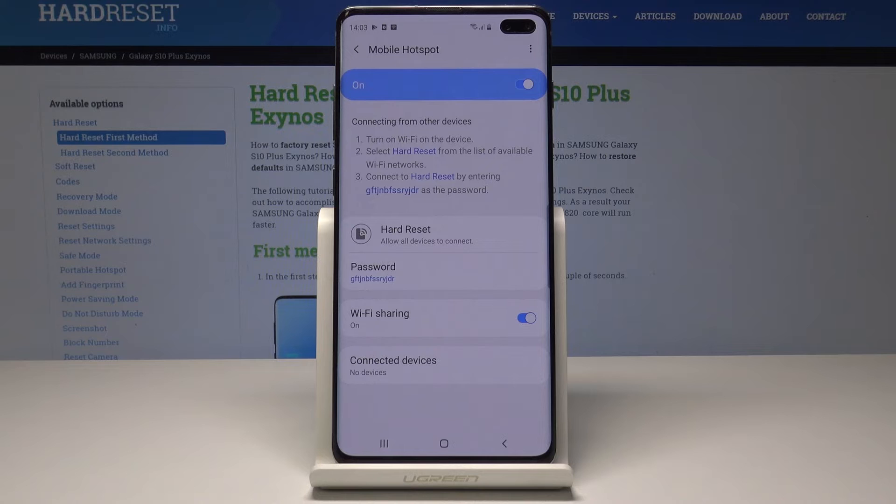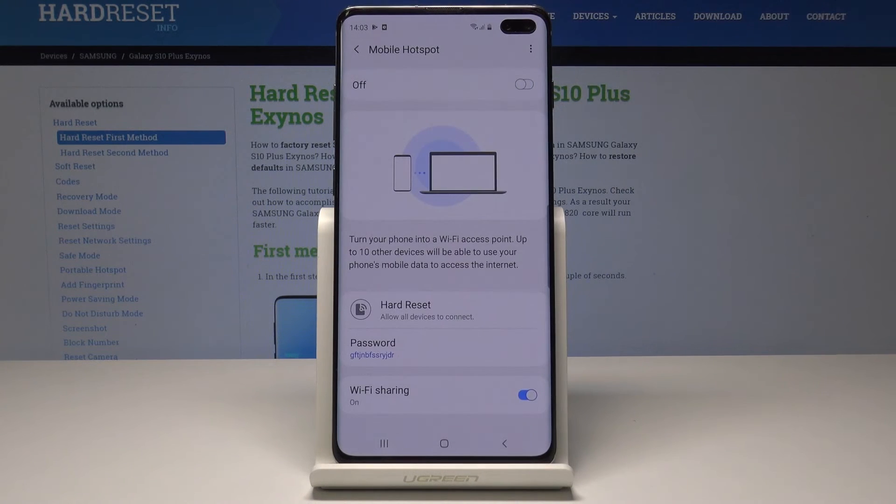If you would like to switch off your mobile hotspot, just tap on the same icon as in the beginning and now it's off.